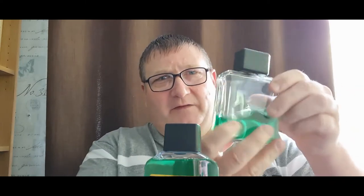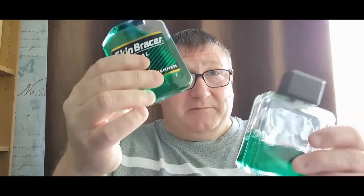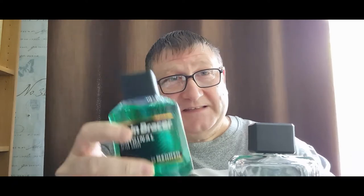The reason for this video is I have some Skin Bracer here. I bought this in a pharmacy near Pastos — from memory they didn't have it in Pastos, so I went into a CVS. There's also a Duane Reade, and I think one sells it and one doesn't. I went into one of those and bought it, then I came home and decanted it into this — this is an old Aqua Velva glass bottle.